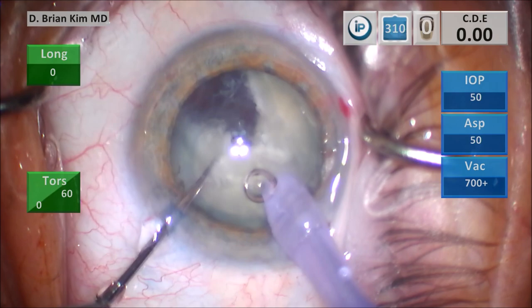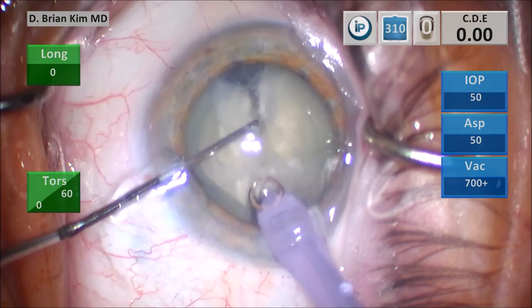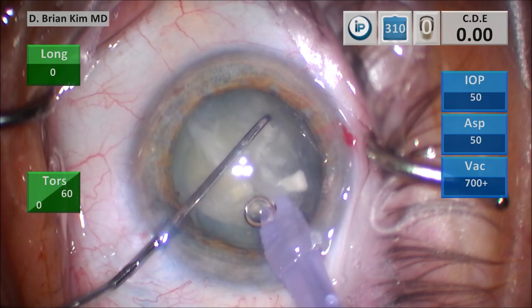I'm separating it a little bit, teasing it apart with the chopper, going out to the contralateral equator with the chopper, pulling towards the phaco tip centrally — and this crushes the right hemi-nucleus. This is the cross-chop maneuver.